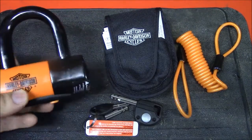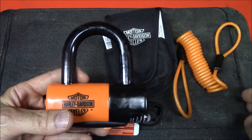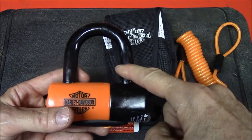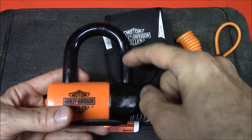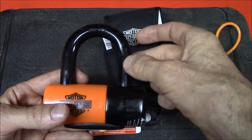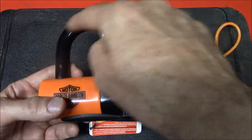Some advantages of this lock are its wide shackle width. Because of that, it gives you more options and places where you can use the lock. You can also use it to lock a cable or chain at the same time you have it locked to a rotor or rear sprocket. The shackle diameter is 14mm and it's hardened steel, so it's going to be tough to break or cut.